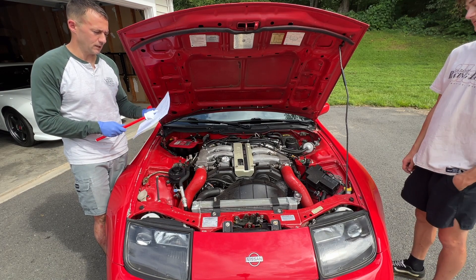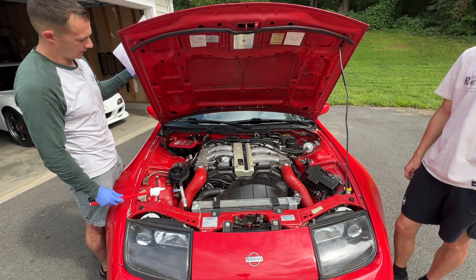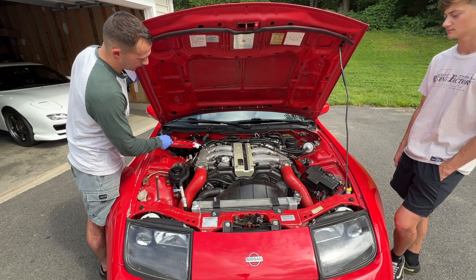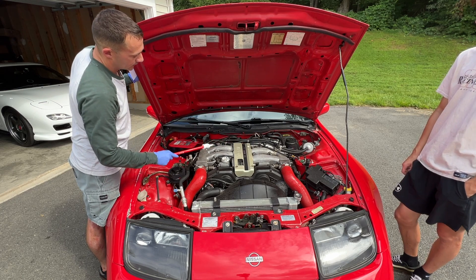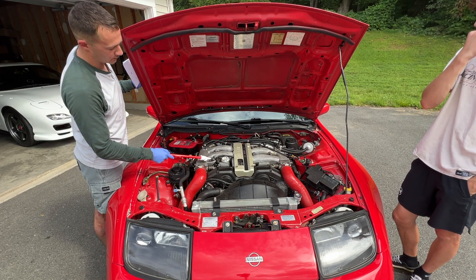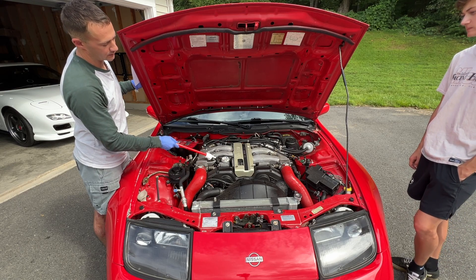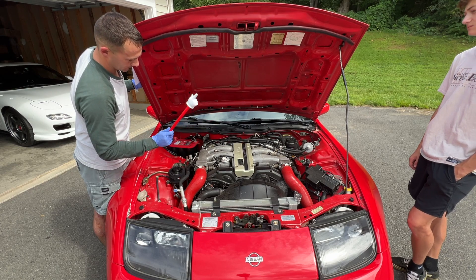Now we're going to do the compression check on the engine. I've got the service manual specs right here — standard is 186 and minimum is 142 for non-turbocharged engines. The first thing you're going to do is pull the fuse box cover and then pull the fuel pump fuse, which is the one all the way to the right. Next, pull off the balance tube — that's one, two, three, four, five bolts. You don't need to take the hoses off, just prop it out of the way to get to the coil packs easier. Then pull out all the coil packs — two bolts each — and pull out all six spark plugs. Be easy with the wire harnesses because they can break very easily.